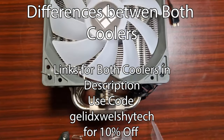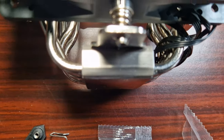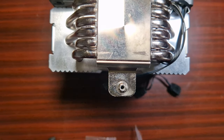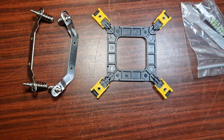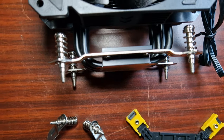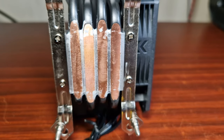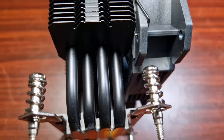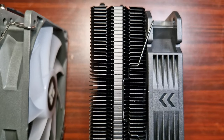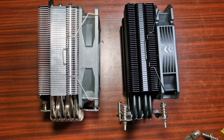The major difference is the overall design. The Burst Assassin has 6 heat pipes where the Tranquillo has 4. The mounting mechanism is a lot better with the Burst Assassin, as the Tranquillo uses a more outdated mechanism. The Burst Assassin also has a better cold plate design — the Tranquillo just flattens the heat pipes, exposing the copper. And of course, the Burst Assassin has RGB, and I love my RGB.